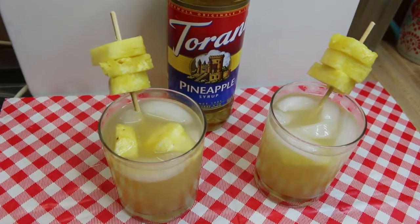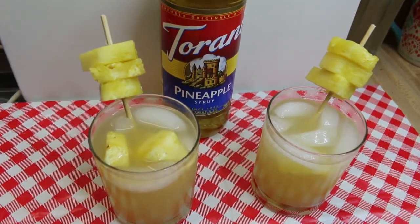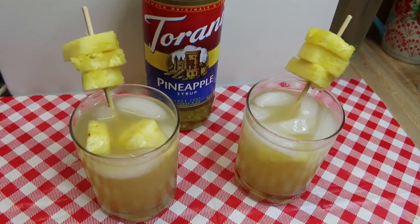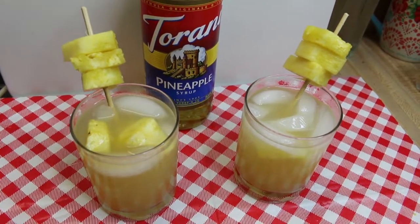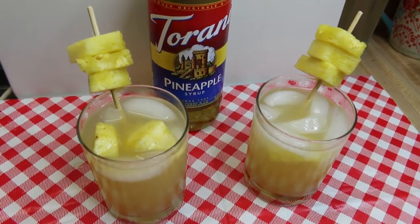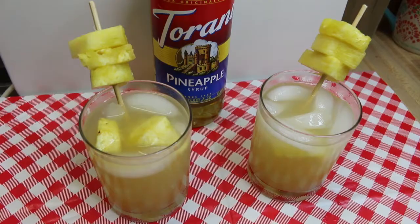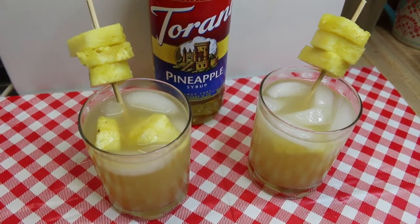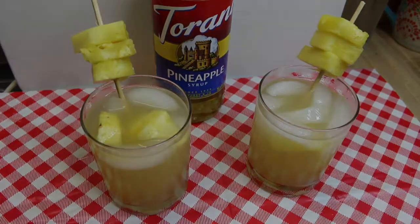Hi everyone, welcome back to my kitchen and another installment of Turani Friday. Today we are going to make a cool and refreshing pineapple Collins made with Turani pineapple syrup, pineapple juice, some really cold vodka, and a splash of sparkling soda. This is a play on a vodka Collins, one of my favorite well drinks, so stay tuned and we'll show you how this all comes together.